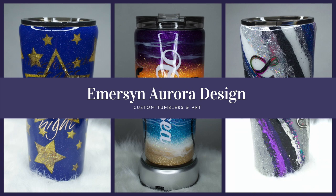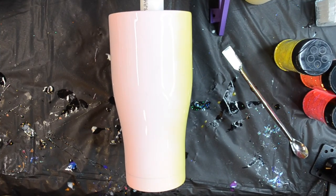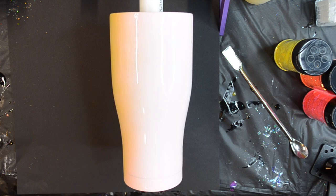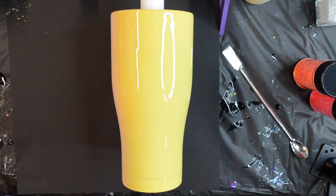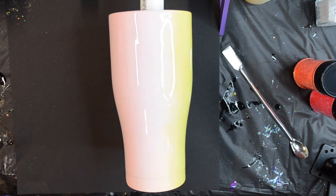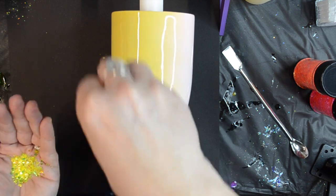Hi guys, it's Crystal with Emerson Aurora Design, and today I'm going to show you how I made these hand-painted flowers on an ombre base. We're starting off with a 25-ounce Modern Curve Tumbler that I purchased from the Stainless Steel Depot. I did base paint it a pretty yellow and a pale pink, in an ombre fashion.